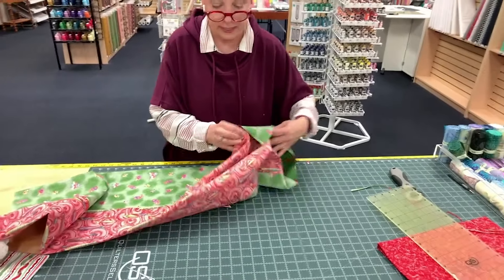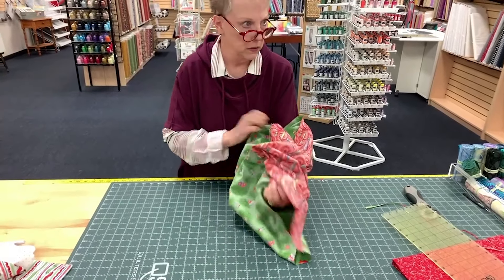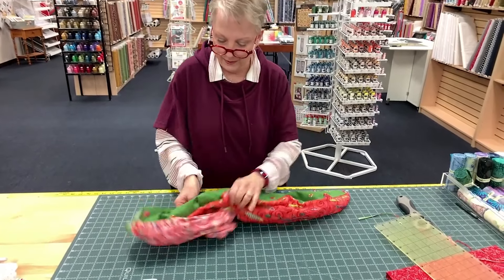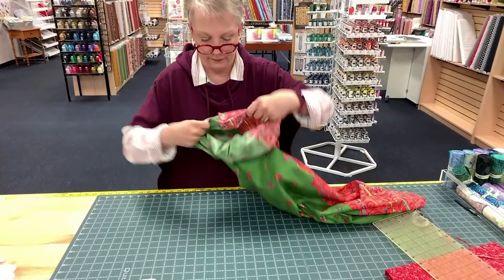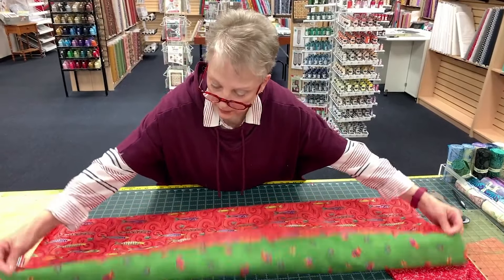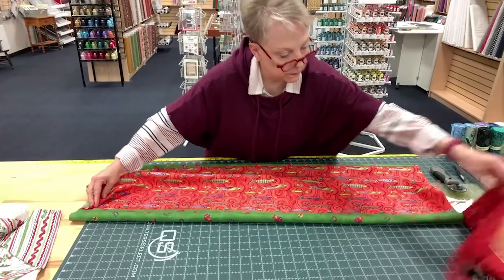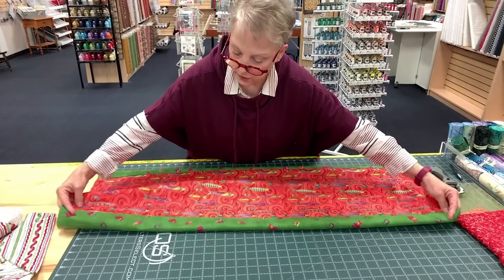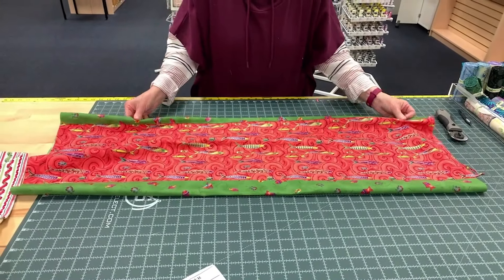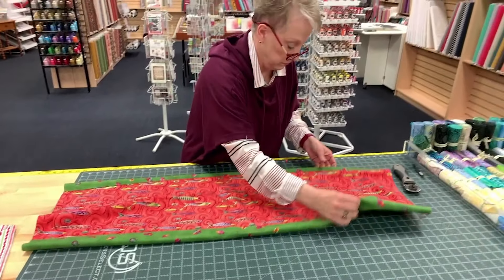If anybody's timing me out there, I know we're probably going to go over the 10 minutes — but I didn't have to narrate it while doing it! I'm getting the coordinating fabric so that it is the same distance on each side, making it look like you've added a border. And you have — just differently.